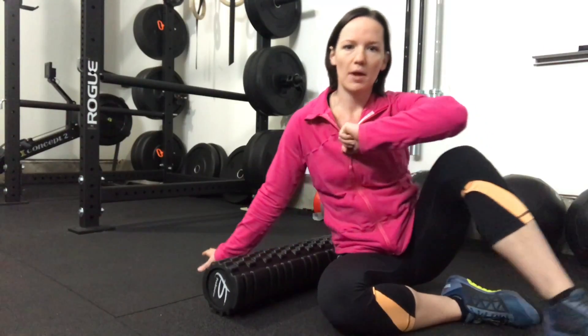Hey guys, Coach Becca here and on today's Technique Tuesday we're going to talk about foam rolling the glutes and the hamstrings. The main thing you want to remember when you're foam rolling is you want it to move slow, just like a deep tissue massage, to work everything out of there and get some blood flow back into those muscles.